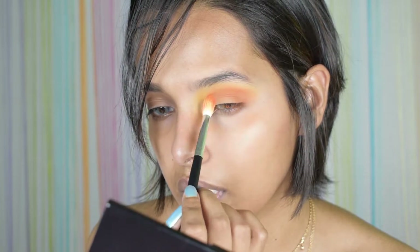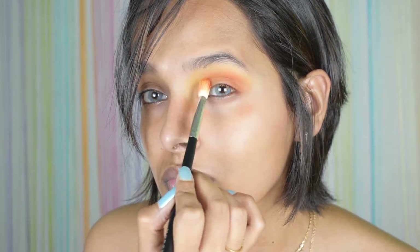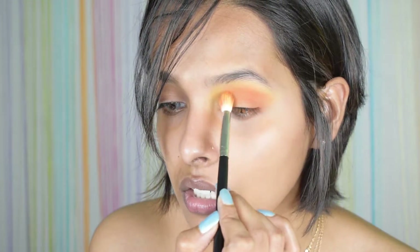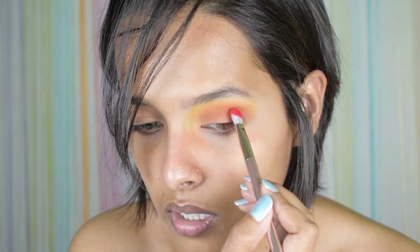I have to be honest — the camera is not picking up the color that much. There is a lot of color over here but on camera it must be looking a little faint. I'm taking a very tapered brush and just packing the product.